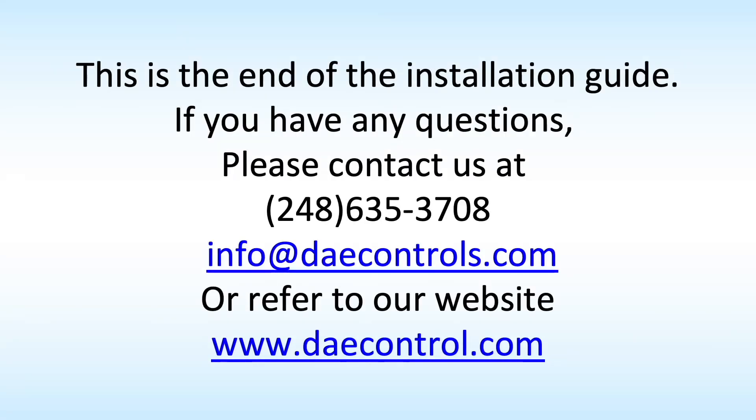This is the end of the installation guide. If you have any questions, please contact us at 248-635-3708, or email info@daecontrols.com, or refer to our website at www.daecontrols.com.